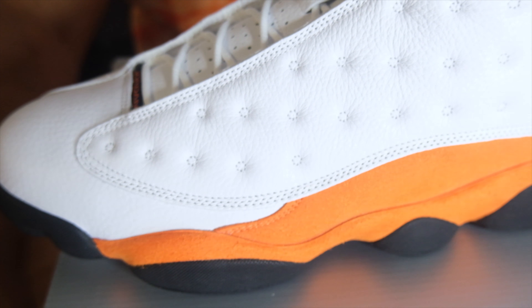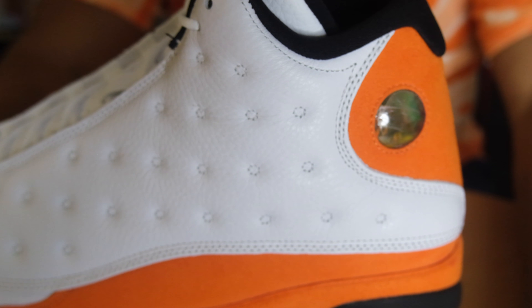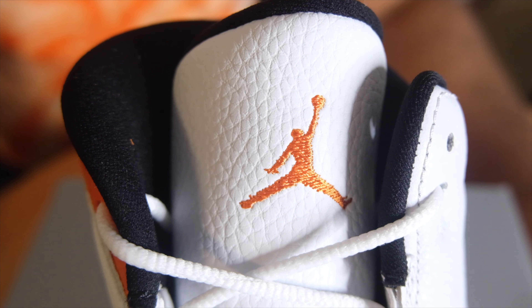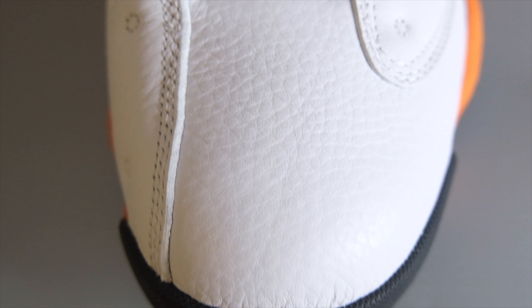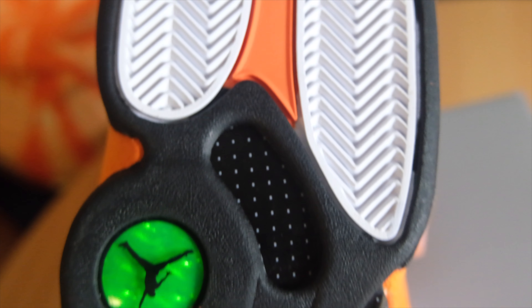Starting at the front of the shoe, we have tumbled leather and white at the toe box. As you head towards the middle of the shoe, you start to see quilted leather all in white, as well as orange suede at the bottom towards the midsole. Into the back of the shoe on the outside of each shoe, you'll see the holographic Air Jordan 23, as well as orange suede continuing to wrap around the back. Straight down the shoe you have your classic Air Jordan symbol in orange, as well as tumble leather on the tongue. You eventually see Jordan in orange surrounded by black. And another iconic thing on the Air Jordan 13 — the pods at the bottom — for this silhouette they're in all black and go all the way around the shoe. If you look at the bottom of the shoe you'll also see your classic Air Jordan 13 holographic, the same one that's on the back of the heel, just without the 23.